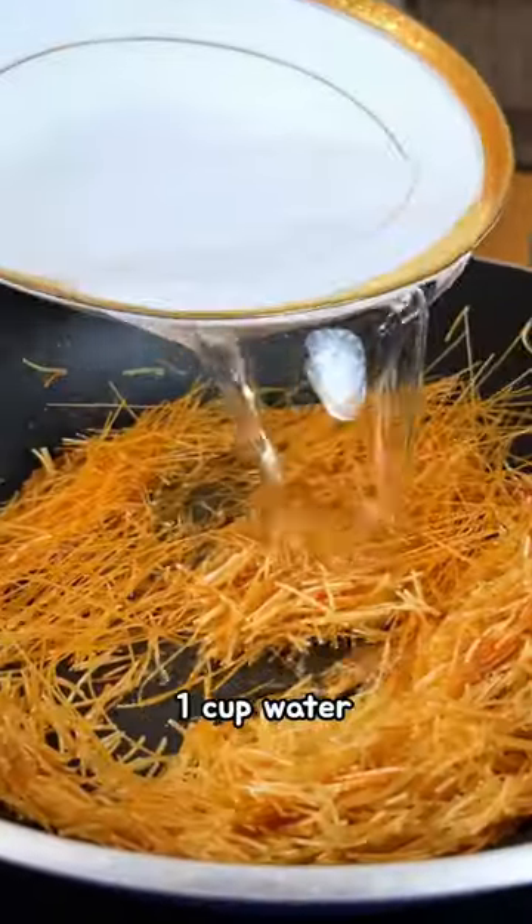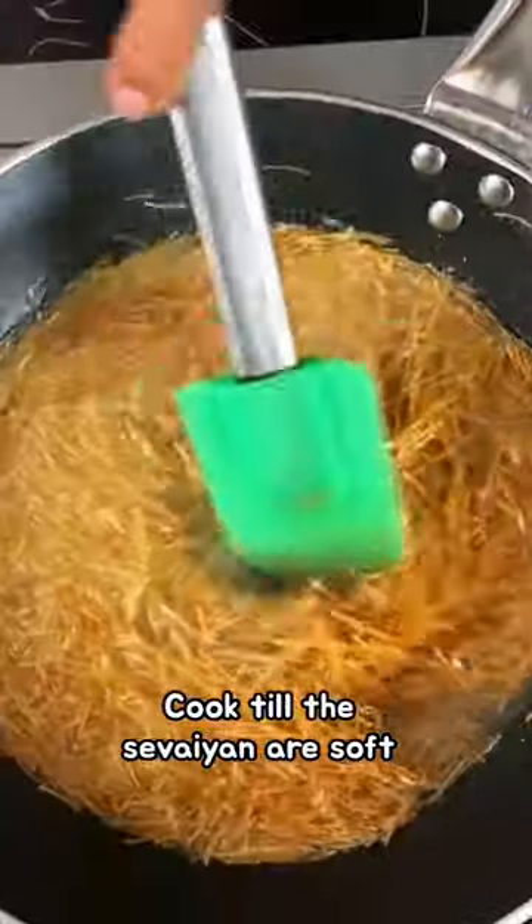We took some ghee, added thick sevai, roasted sevai and water. We let it simmer down because we are making something truly special.